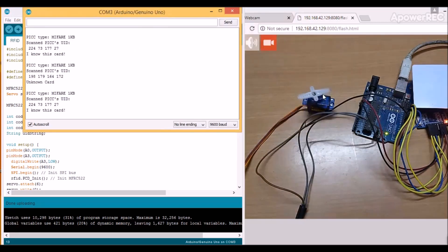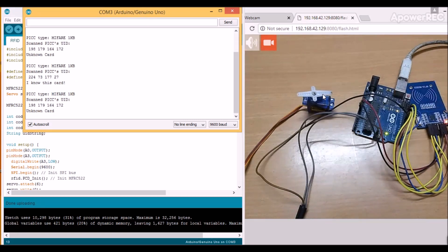If you place the correct tag over this reader, your servo motor will turn and unlock the door. And if the tag is incorrect, your servo motor won't turn and your door will remain locked.